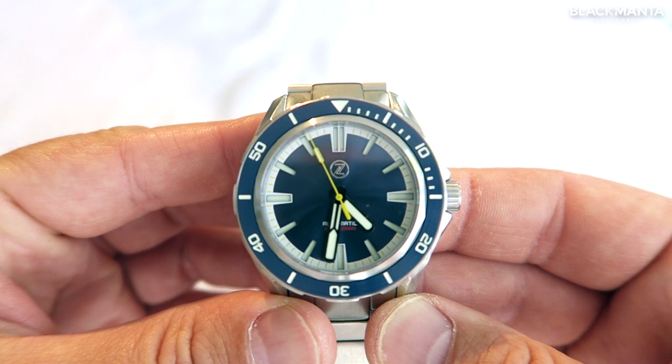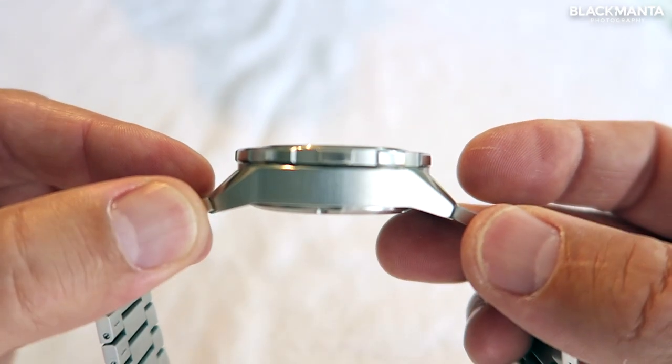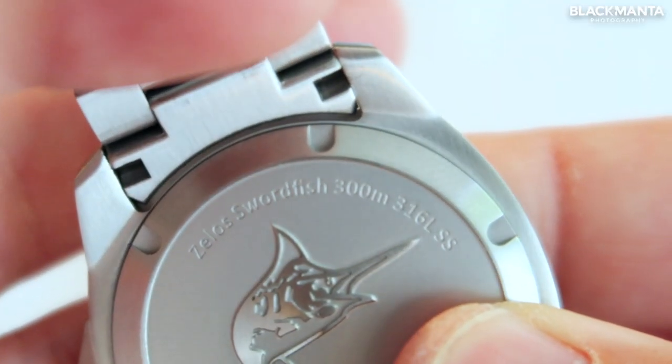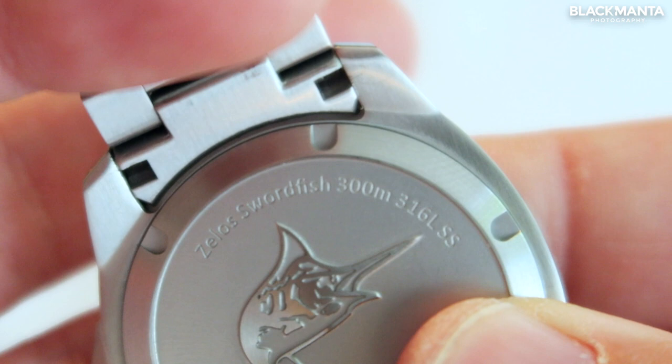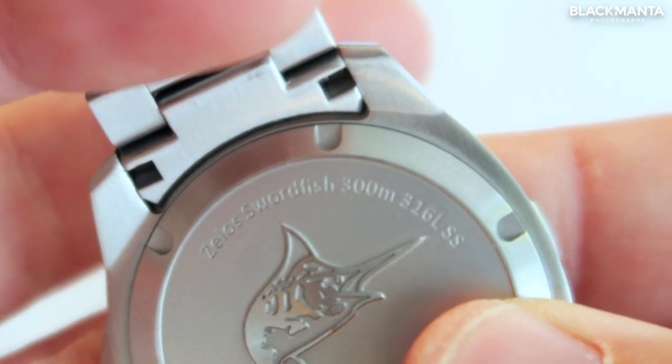The watch case for the Zelos Swordfish is 42 millimeters in diameter and 30 millimeters thick. The Zelos Swordfish has a depth rating of 300 meters, which is a thousand feet, which in itself is astounding — making this the perfect divers watch.